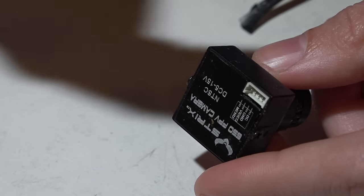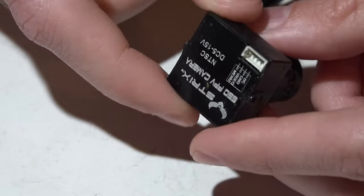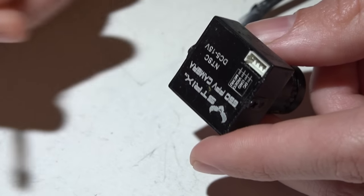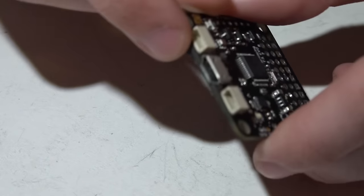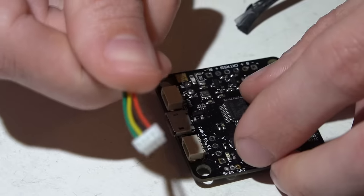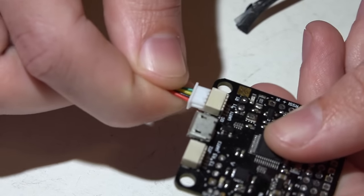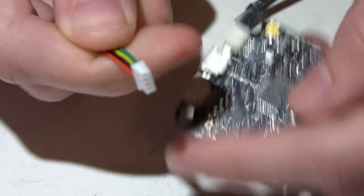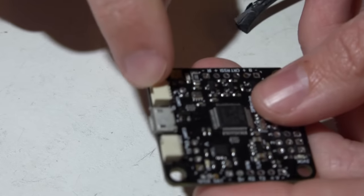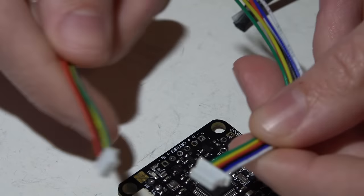Three pin cameras have power, ground, and video. Some four pin ones have audio, or sometimes a fourth pin for the OSD cable. I've seen cameras use up to six pin, but no matter how many pins, they are always 1.25 millimeter spacing. So if you ever need a harness and you're not sure what size, just take the harness from your camera — there's a 98% chance it uses 1.25 spacing — and line it up with the connector to check. If it's too big, you know the unknown connector must be 1.0 millimeter spacing.